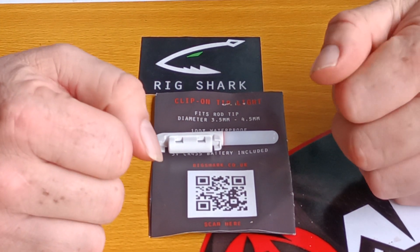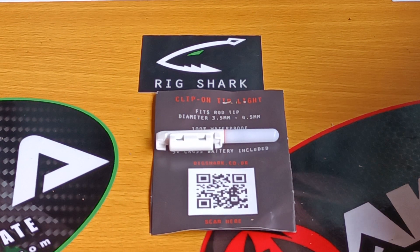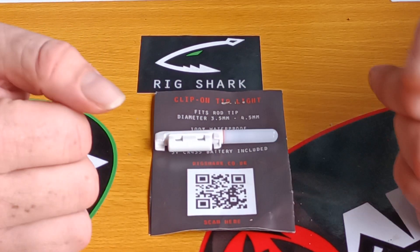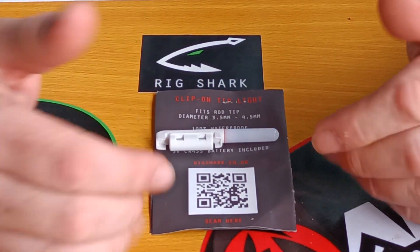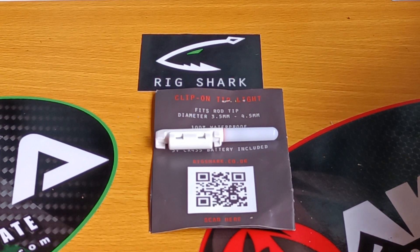10 out of 10 guys, I strongly recommend it, give them a try. I'm looking forward to the battery pack. What I'll do at some point is take them out and do a review of them actually on the rod — I'll get the solid light, I'll get the charger, I'll get this one, and we'll get some film footage of them in action working, so you can see yourself that they do the job.